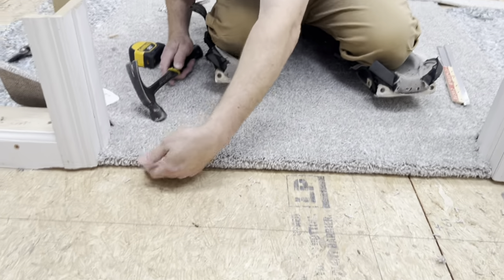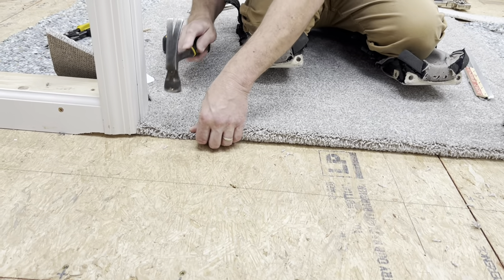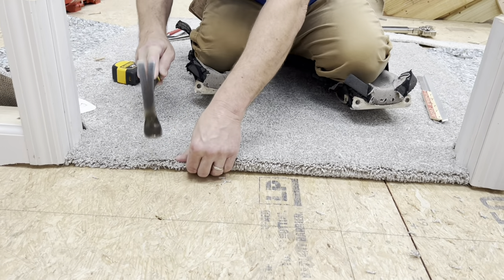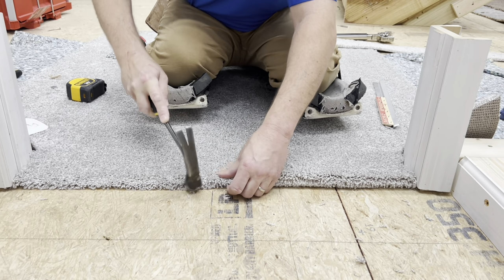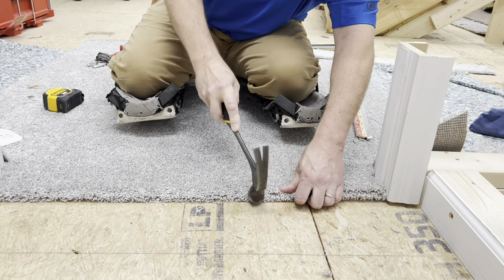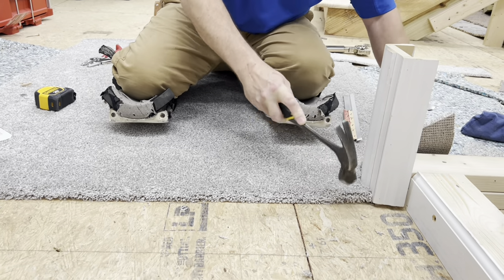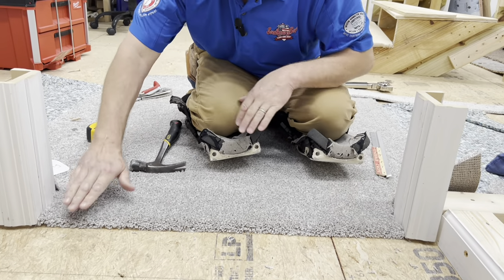I'm going to put my fingers under here and hold the carpet in position as I tap that edge down. I'm going to go all the way across, and then I'll show you what you need to do when you're done just to make sure you got it all good. It's all tapped down there now.